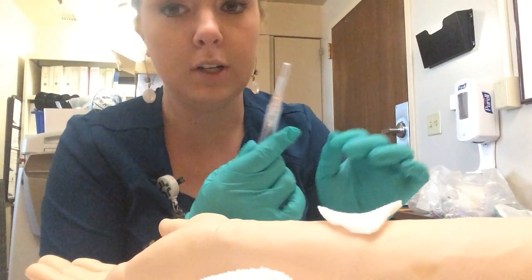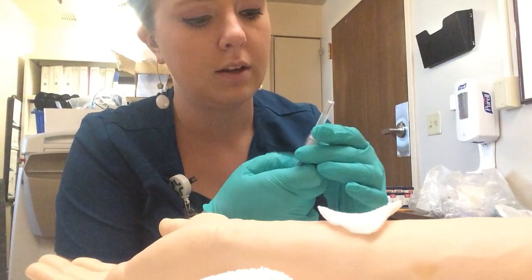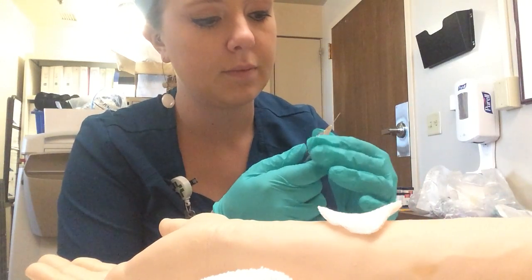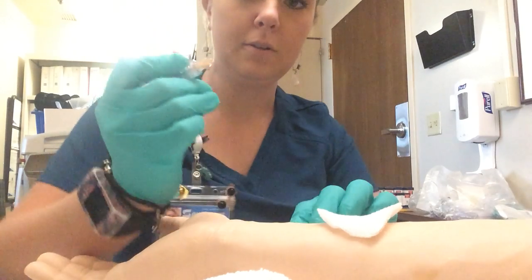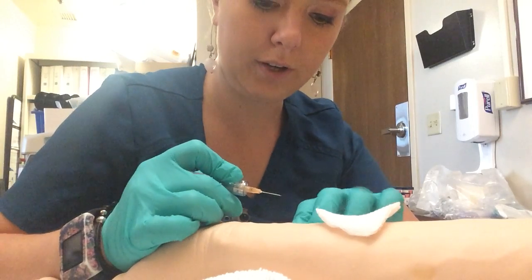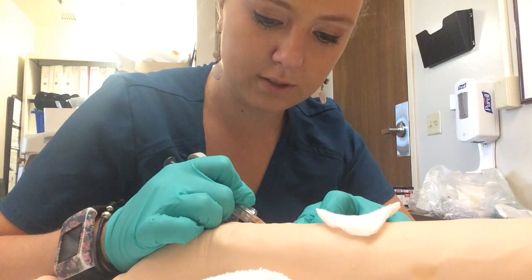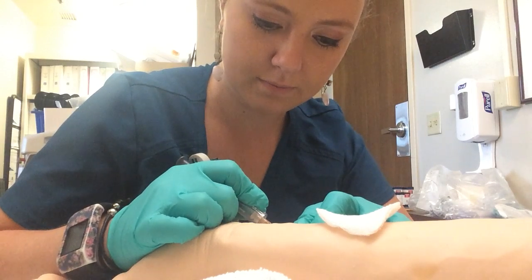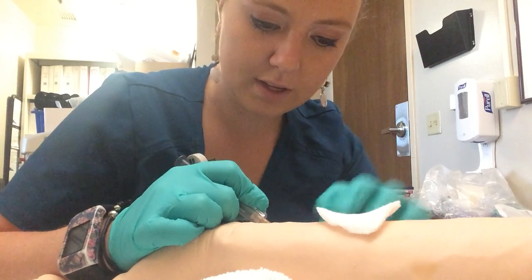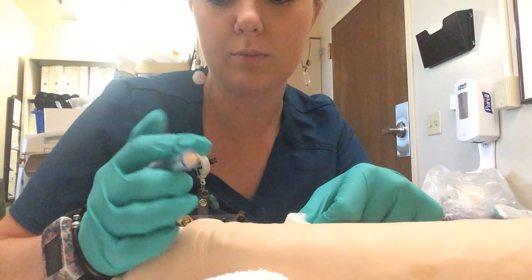I just opened up my syringe and checked out the safety feature — it's good to go. I will carefully uncap, and I will have bevel up. Palpate the ulnar artery and kind of pin it down with my fingers. And just very carefully and slowly slide right in, and hold until it's full. Then I can apply pressure with my gauze and withdraw the needle.